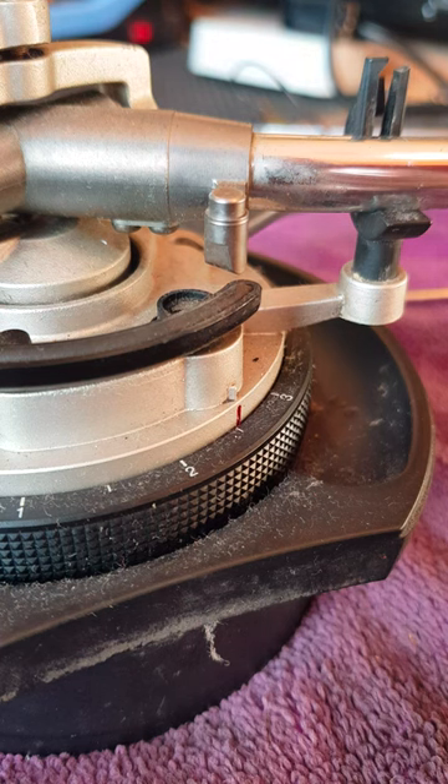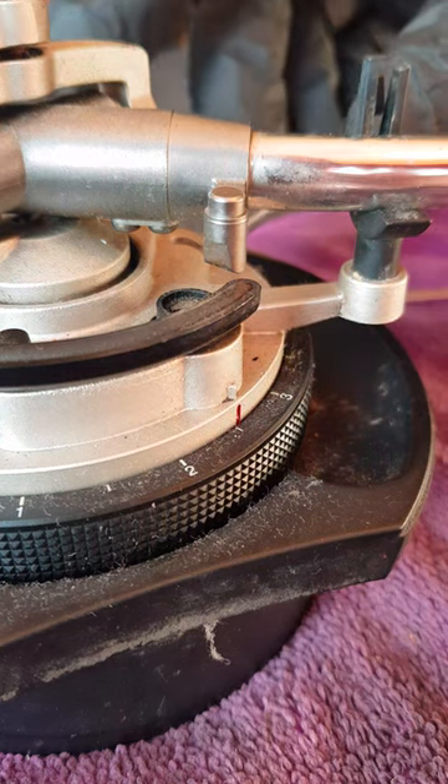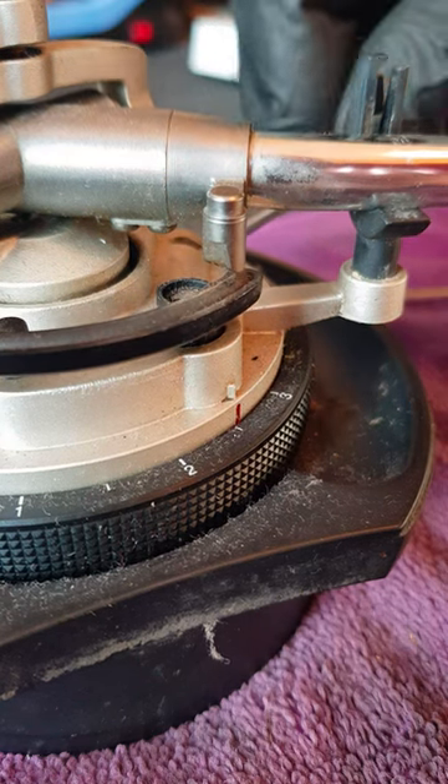Again with another tutorial on how to sort this out. I've heard a lot of people having problems with this — when they lift the tonearm riser it doesn't lift the tonearm. You see how it doesn't touch it.